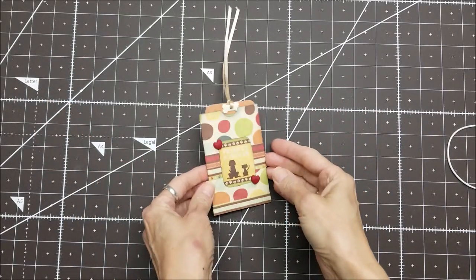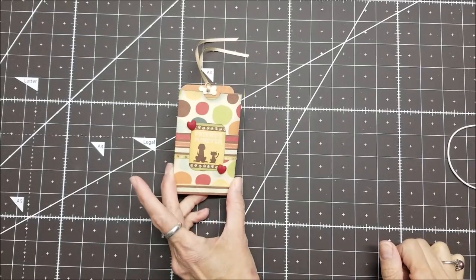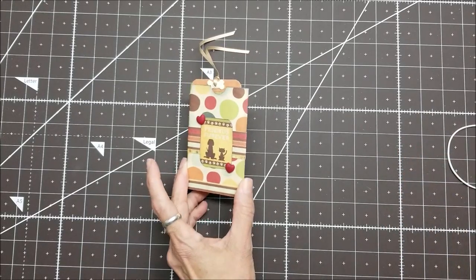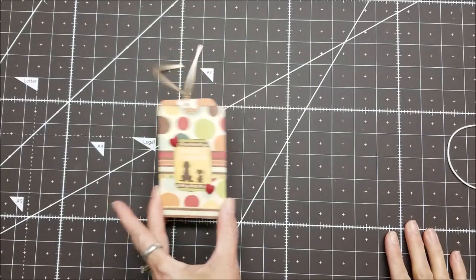Hello, this is Lolly. I'm back to show you this fun little project I came up with. This is also from another crafty dream I had. Those of you who are familiar with me know that sometimes I have crafty dreams, or what I call dream crafting, so I decided to play with it.